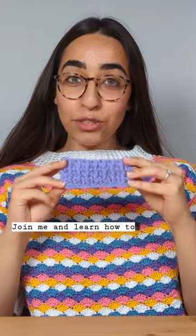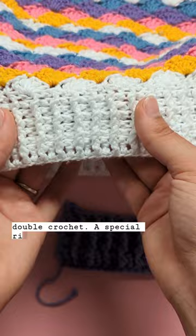Join me and learn how to front post and back post double crochet, a special ribbing technique that will add a touch of magic to your garments and accessories.